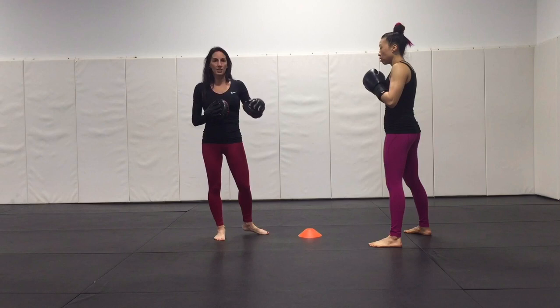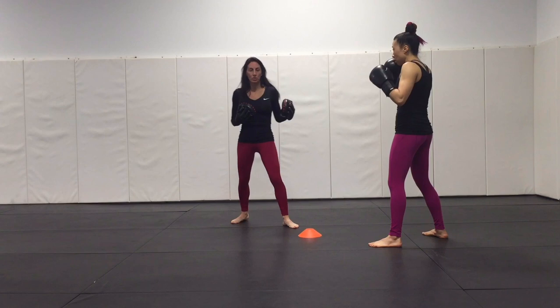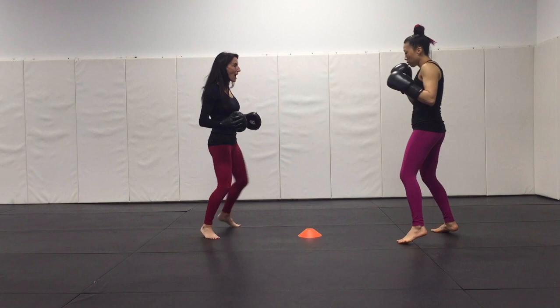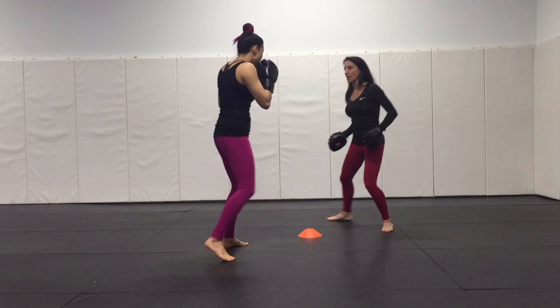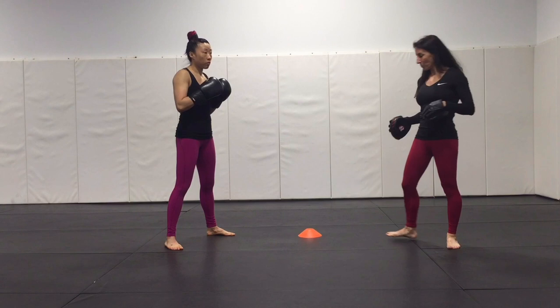Sometimes people can only concentrate on one thing at a time. The feeding of the mitt is what they're focused on and the footwork just doesn't come naturally to them. Over time, just giving them consistent cues — saying, 'Hey mid holder, don't square off the pad. Remember, you've got a mirror to match your partner across that cone.' So that way, when you're moving, you're moving in your fighting stance too, as opposed to letting them shuffle around the cone more like a gym class drill.